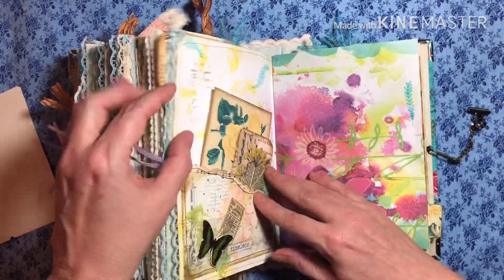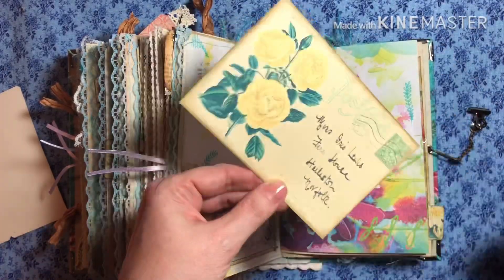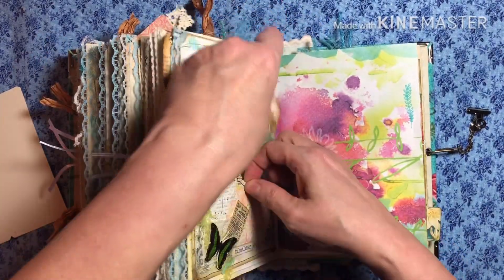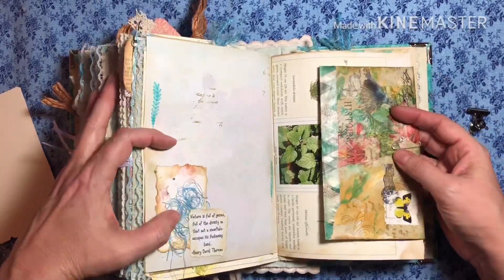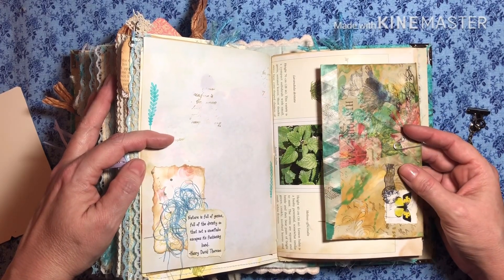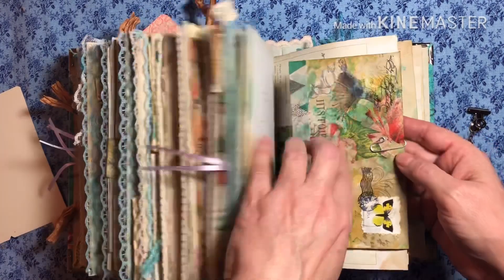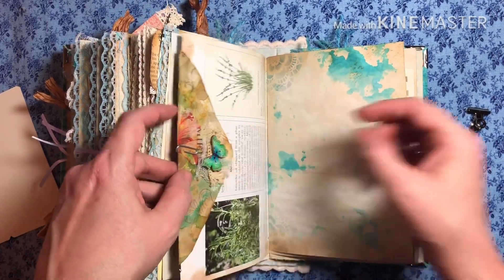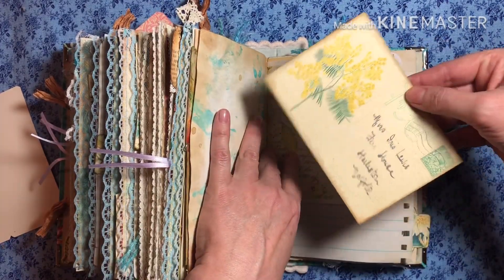Okay, last one — are y'all still with me? Another little tag I made, one of her cards, a little collage. And a little saying: 'Nature is full of genius, full of divinity, so that naughty snowflake escapes his fashioning hand.' — Henry David Thoreau. And this is just another envelope with some writing paper in it and a little embellishment with a button. And here's another postcard.